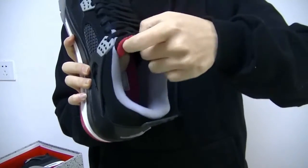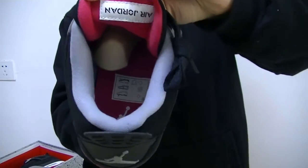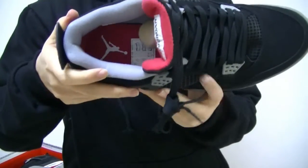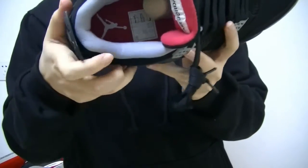And let's check the inside of the shoes. We got the Air Jordan World logo inside the tab, on the shoe tongue. And we got the red Jordan logo on the red shoes insole.